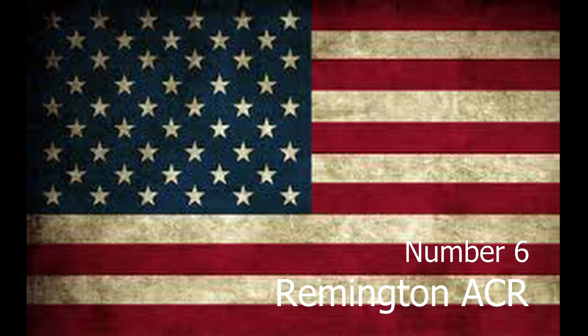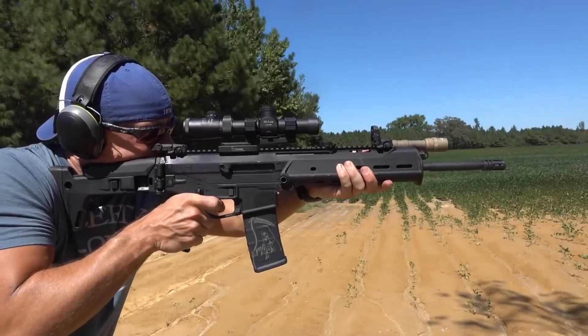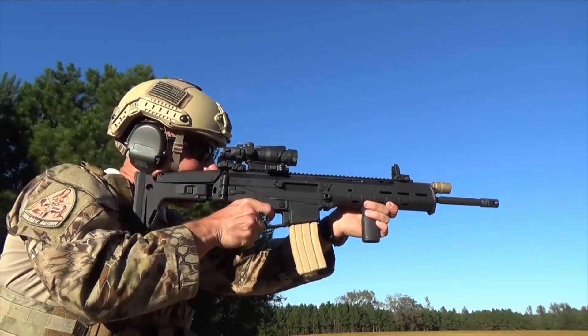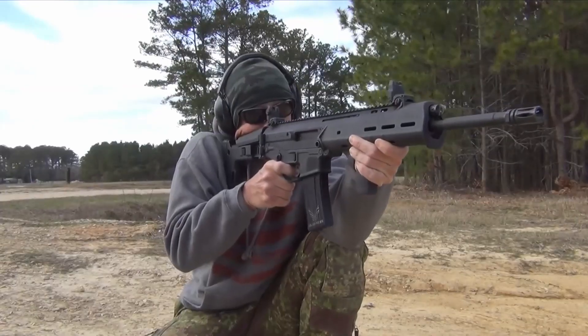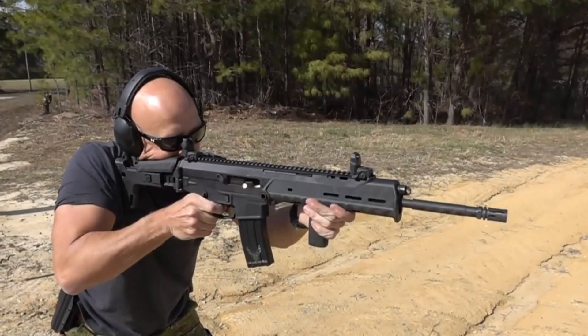Number 6. The Remington ACR is a modular assault rifle designed by Magpul Industries of Austin, Texas. The Remington ACR is a gas-operated, selective-fire weapon with a modular design. It has several features of other recent designs, such as the M16 and FN's SCAR.